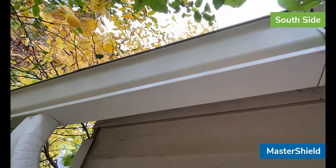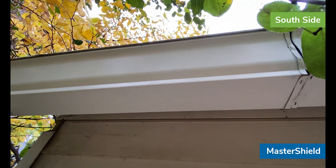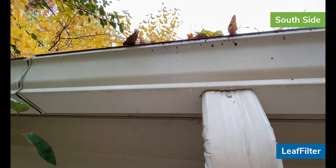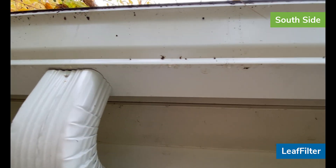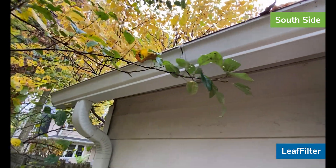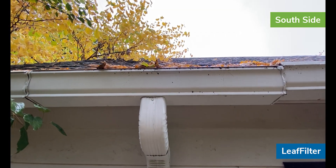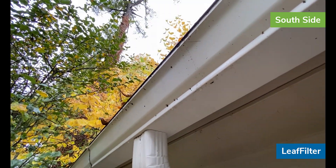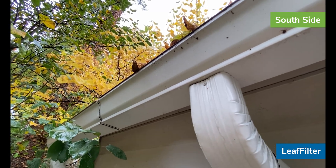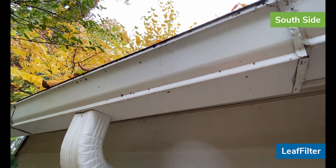Master Shield is perfectly dry at this point — no water on the face of the gutter, no water dripping off the bottom. We come over to Leaf Filter and it's doing pretty well. We do have some water droplets at the base of the gutter, a little bit of water coming around the corner. The big difference between Master Shield and Leaf Filter is that Leaf Filter has a bunch of leaves sitting on top of it and pine needles hanging over the edge. What we're really seeing is either debris on the top, or water hitting the drip edge and then coming around onto the face of the gutter.